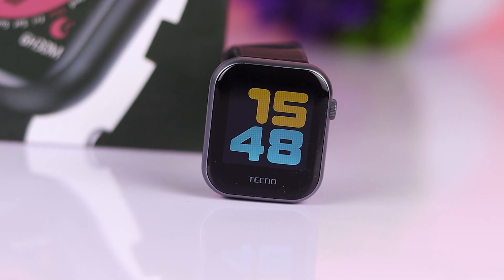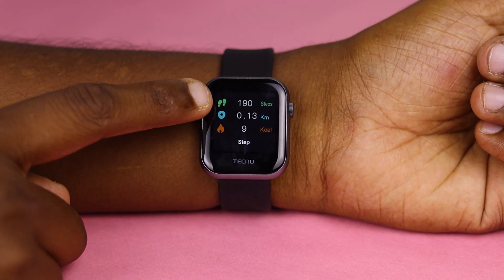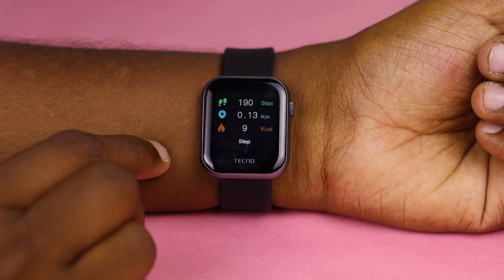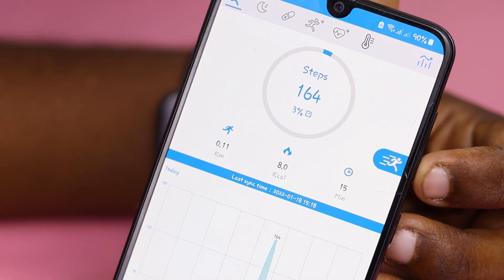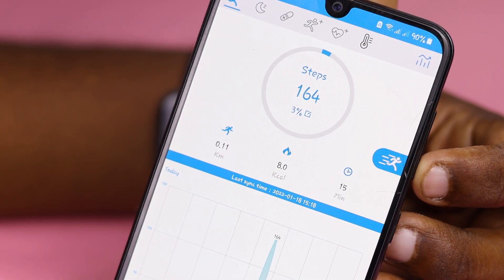If you connect with Bluetooth 5.0, you get a stable connection with your watch and smartphone. You can connect with the menu and use the step mode. Once it has a small feature, you can connect with your smartphone. You can use the Tecno Watch app.